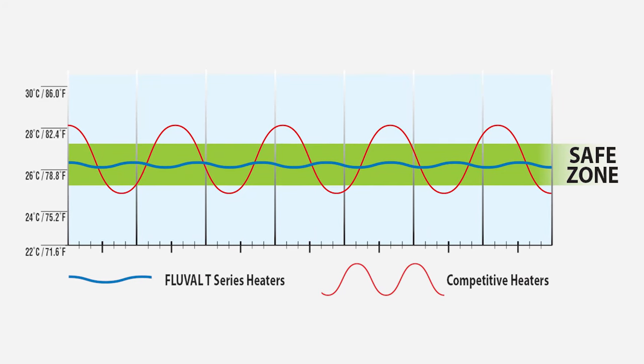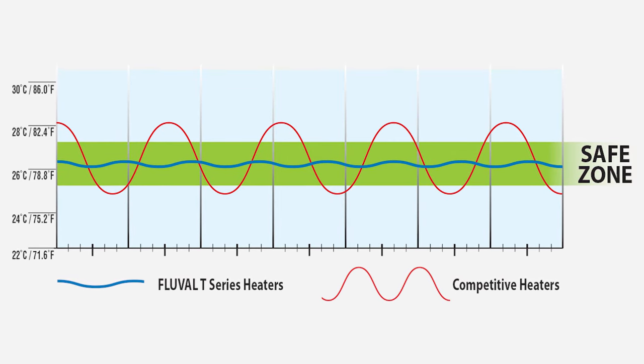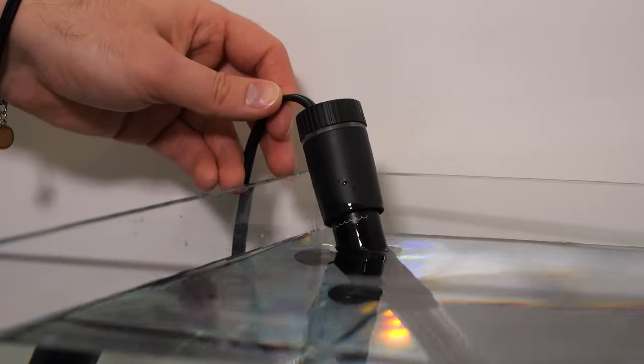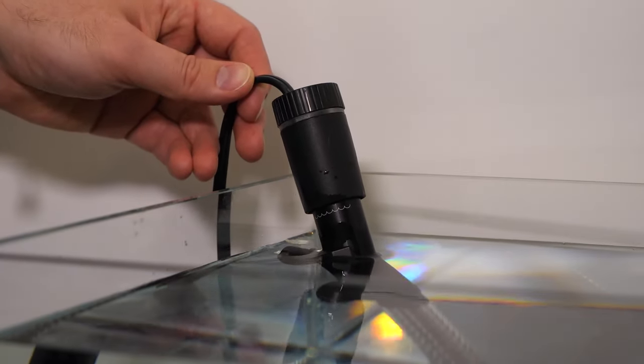T-Series Heaters also feature a 24/7 monitoring system that regulates the water temperature and helps to prevent large, unsafe fluctuations. The heaters also have a safety shutoff feature that cuts power to the heater when it's exposed to air, to prevent against overheating and damage.